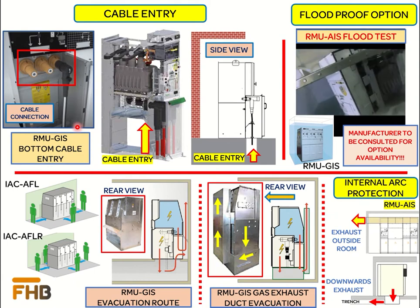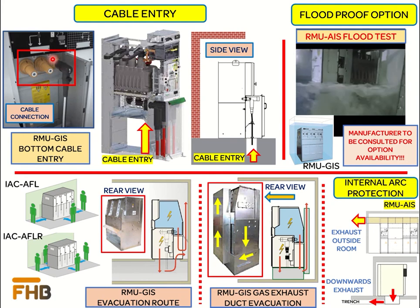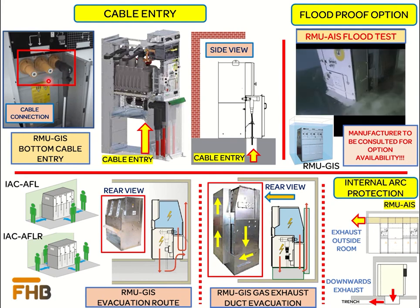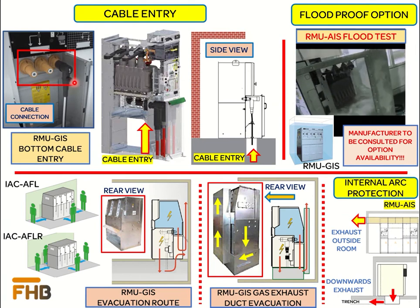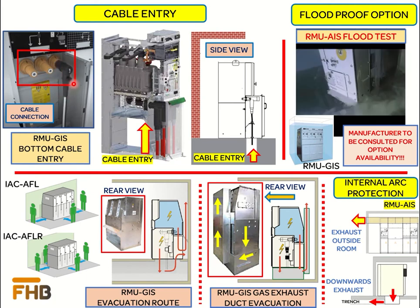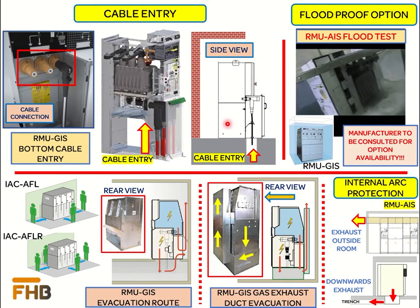In the case of GIS, the incoming power cables from the field are terminated at the bushing present in the cable chamber of the RMU. These bushings form the link between the power circuit inside the SF6 tank and the power cable coming from the field. It is very important to follow the manufacturer's recommendation for the termination of power cables.